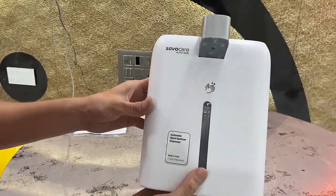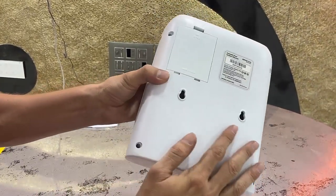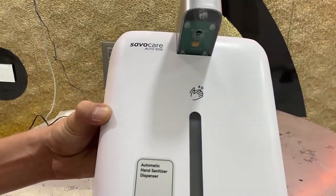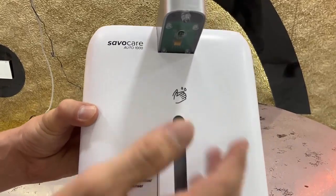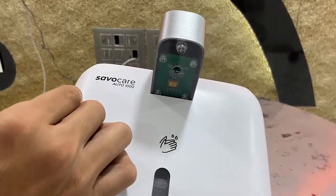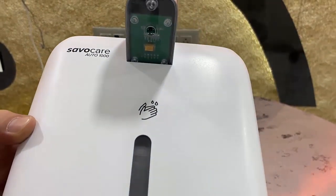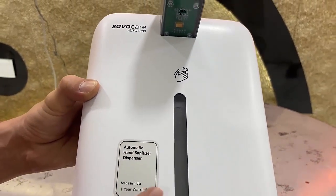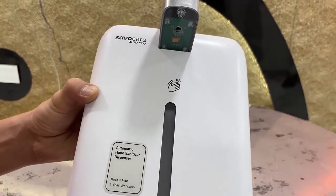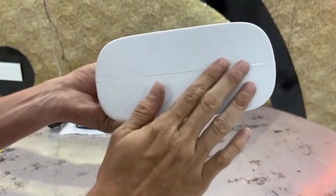Let's look at its connectivity and features. First, it has the sensor and nozzle for dispensing the liquid sanitizer. It also has a side level indicator, so you can easily check the sanitizer level.